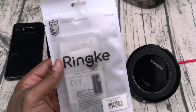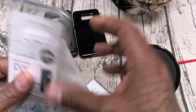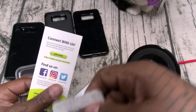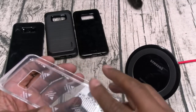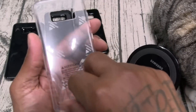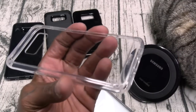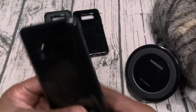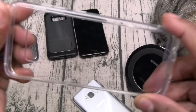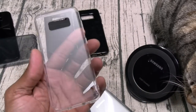Here's the Ringe Fusion. Now this is a classic transparent style case — not as flexible as the Air. The Air is very flexible; this one is a little bit more hard. Buttons, cutouts all around. When they say DIY — we'll slap this on and I'll show you what I'm talking about.